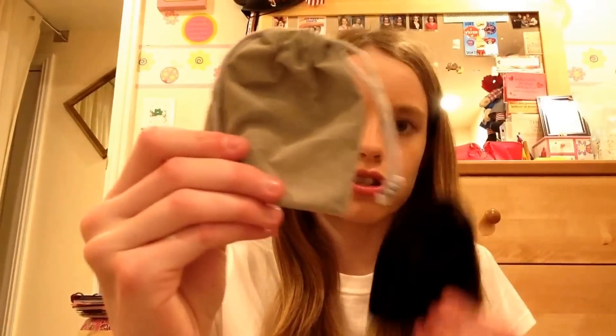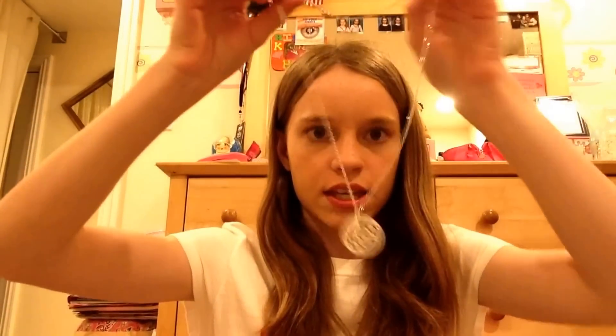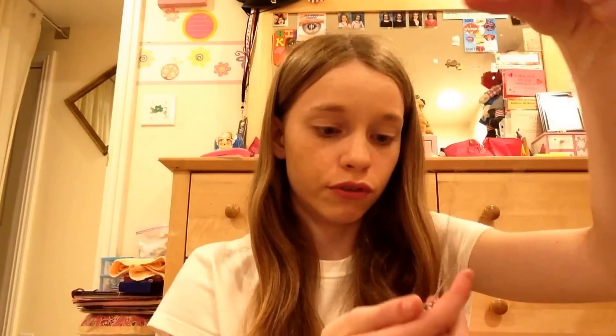These are jewelry items — there's a gray one and a black one. Starting with the black one — oh my gosh, this is so pretty! This is a necklace with a rose pendant on it. It's very, very pretty — I'm going to wear this every day. This is beautiful!